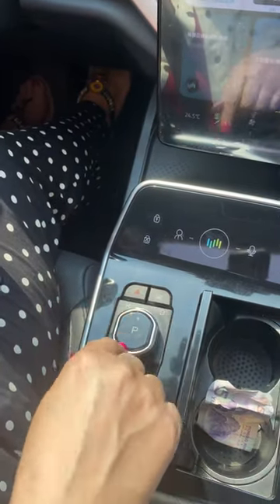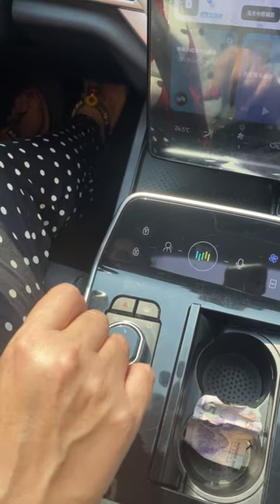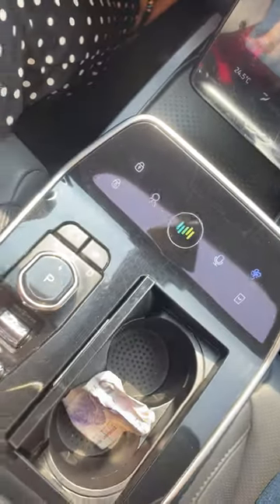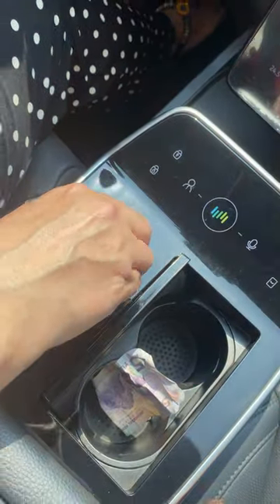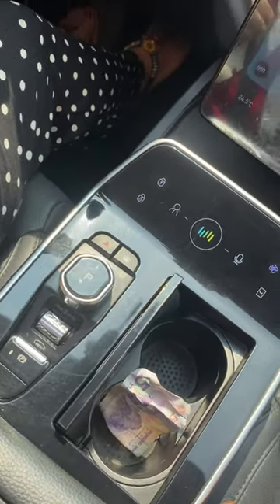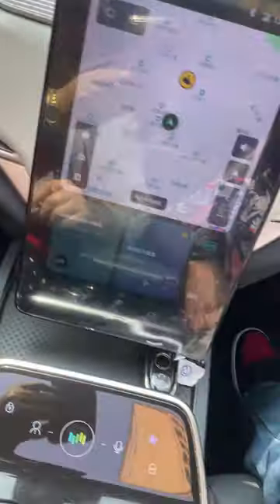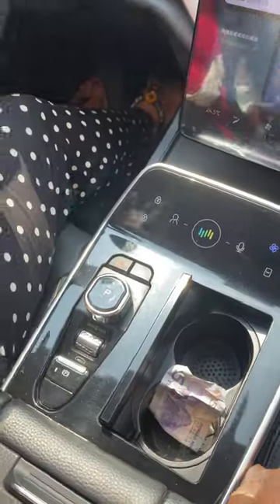Okay, so you can see in here now it's telling me it's ready. Perfect. Now let's see what happens — okay, now we're in drive. Let's go.